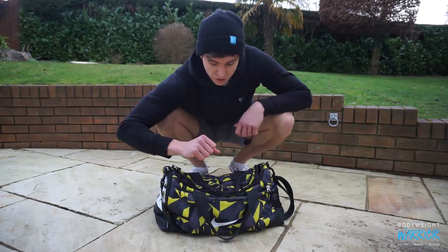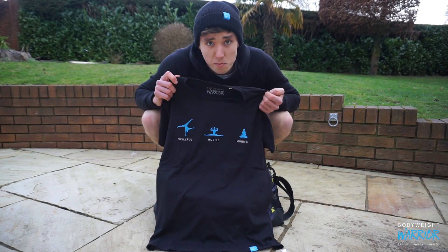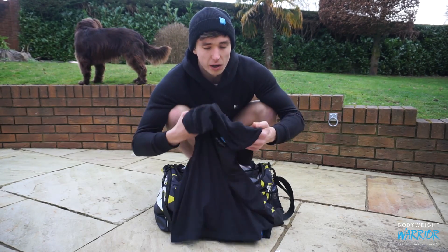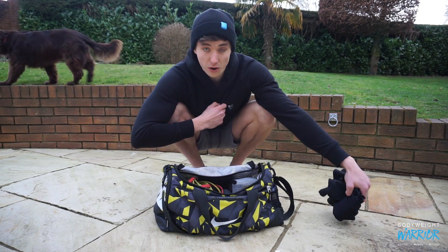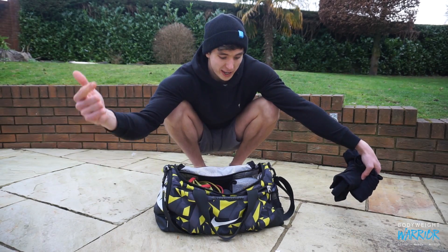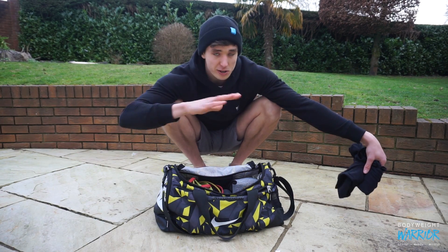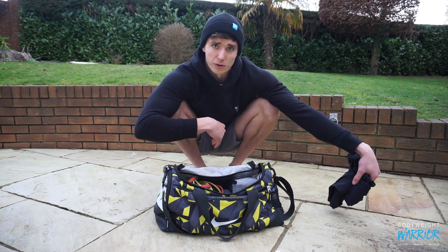So let's run through what is in my gym bag. On a serious note, I have come out with some new t-shirts — four new designs, this is the Philosophy Tee: Skillful, Mobile, Mindful. They're all organic cotton, custom printed, custom made. I've also made hoodies and beanies as well. If you want to snag yourself some merch and support the channel, I'll link them in the description down below. I'll also link absolutely everything I talk about in today's video — every single piece of equipment — so you can find the exact one if you're interested.